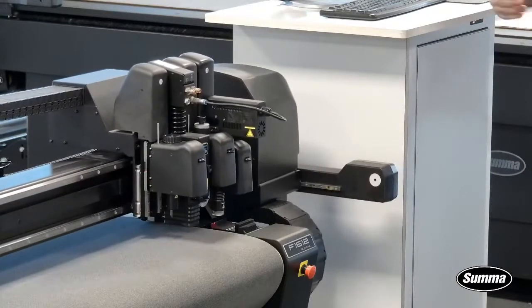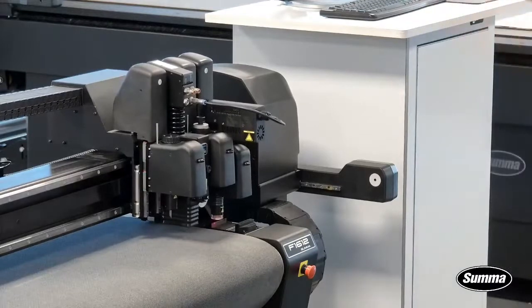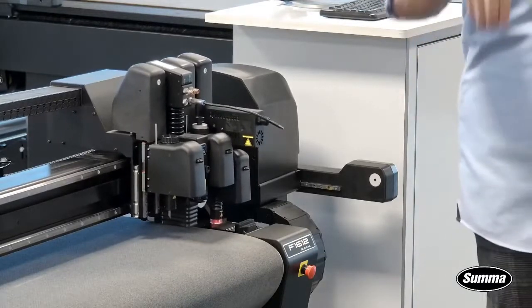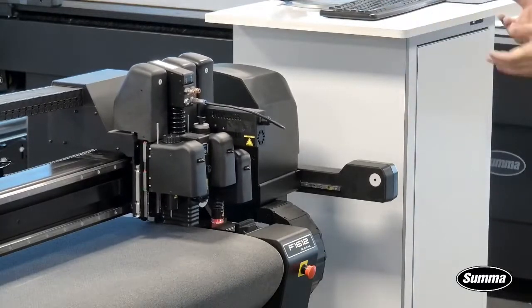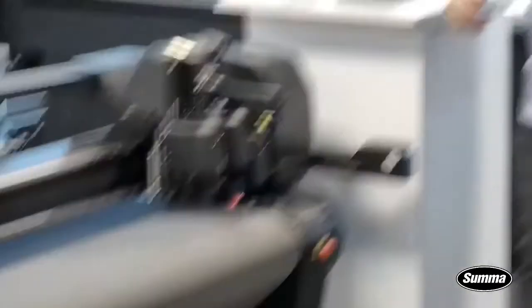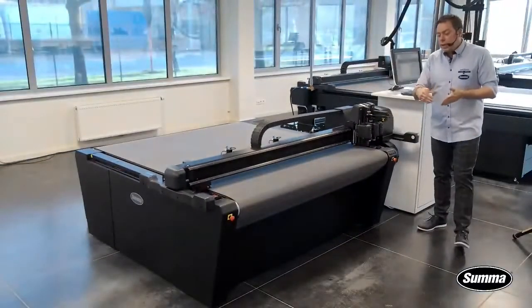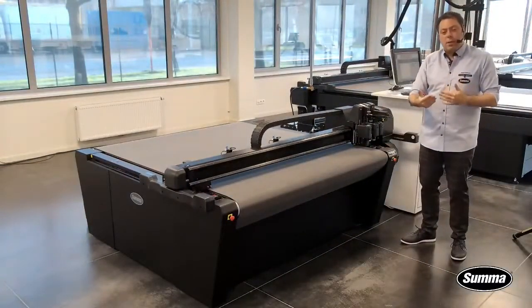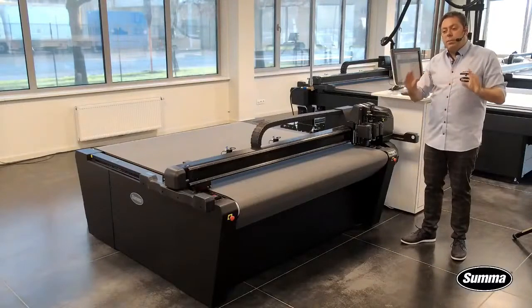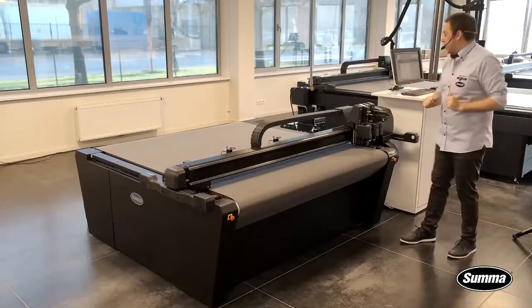We haven't shown this in the previous webinars, so I'm going to show this now. I'm just waiting until it's measuring the EOT, because the EOT the first time it goes down is actually inactive. Once it knows that position, it will activate the EOT, it will start to oscillate, and then we will re-measure. This is to give us the best measurement to determine the knife depth.